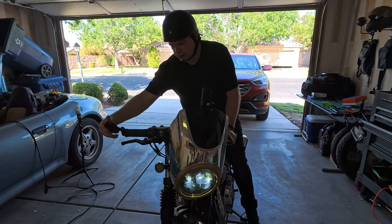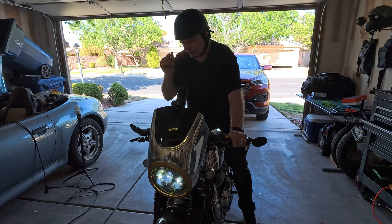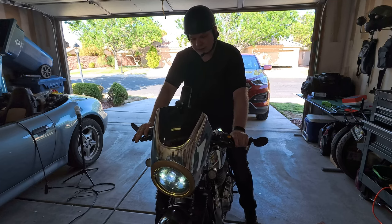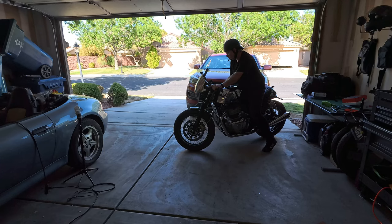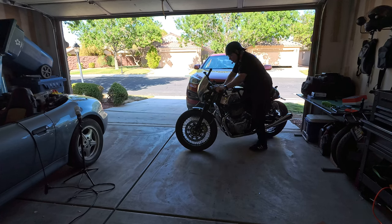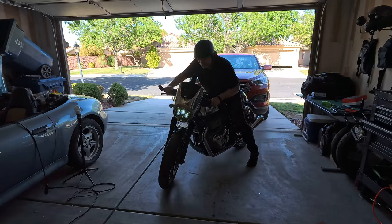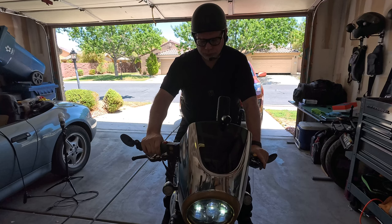I'm just going to take it for a ride around the block. The test has been delayed. When I installed the dash cam yesterday and went to test it out and start the bike, it wouldn't start. At first I thought I screwed something up with the installation, but I figured out pretty quickly the battery was just dead.